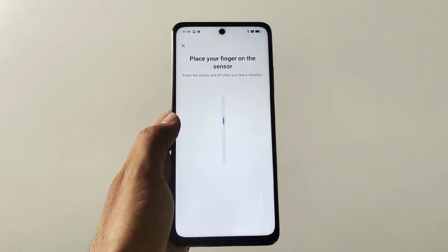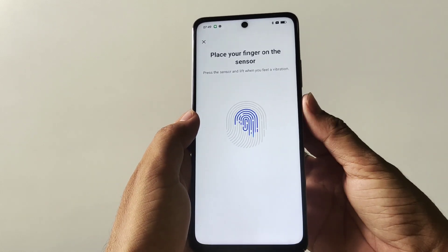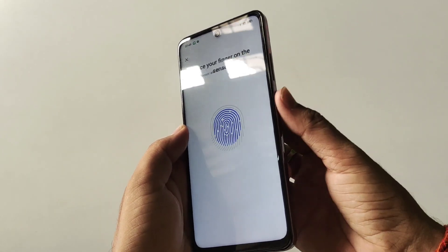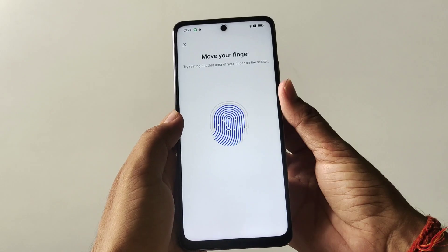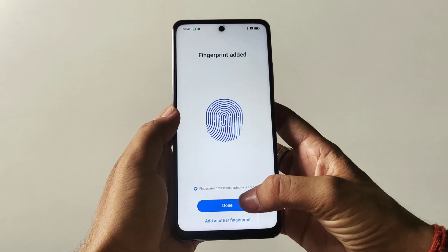Now you have to place your finger on the sensor and keep on adjusting until it completely captures your finger. Move your finger on the sensor — it will take a few seconds to completely capture your finger. After this, click on Done.